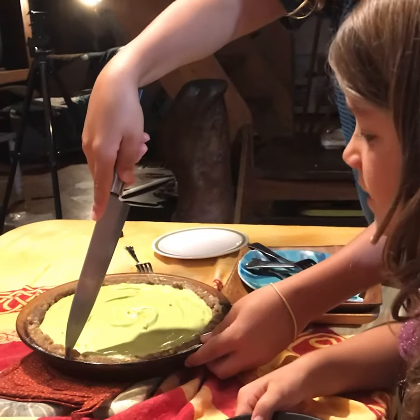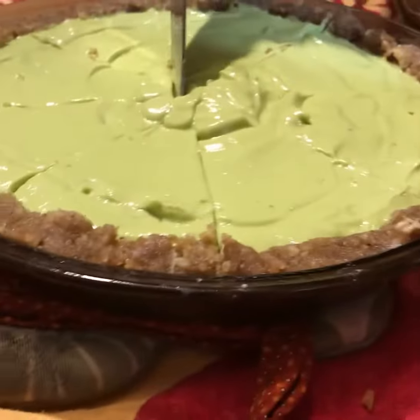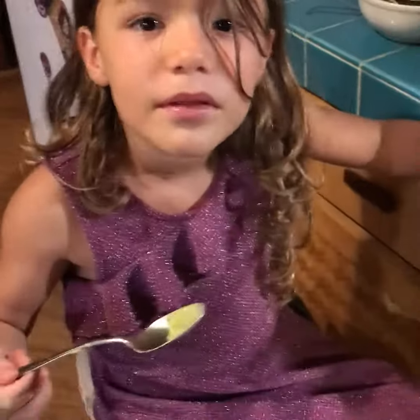The cakes. Is it good? Fluffy. The pie filling is fluffy.